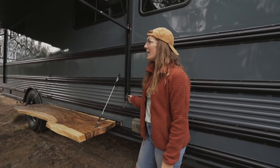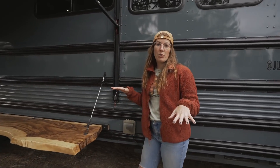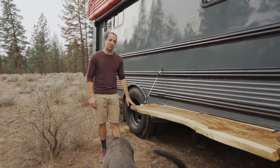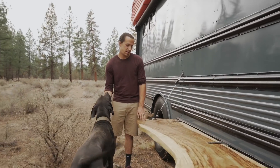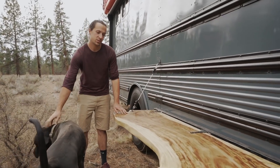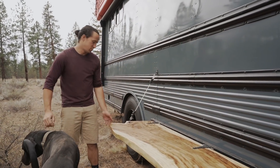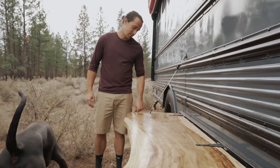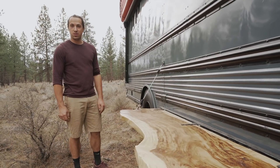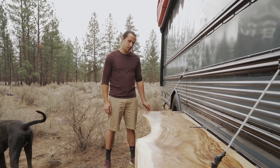This is our outdoor table which we recently just added. We picked up a slab in Flagstaff. It is Indian rosewood which is used mostly for making guitars and skateboards. We got really lucky finding this slab — a lot of the colors really popped with the polyurethane but we really didn't do a whole lot to it. Just a sand and quick poly finish.